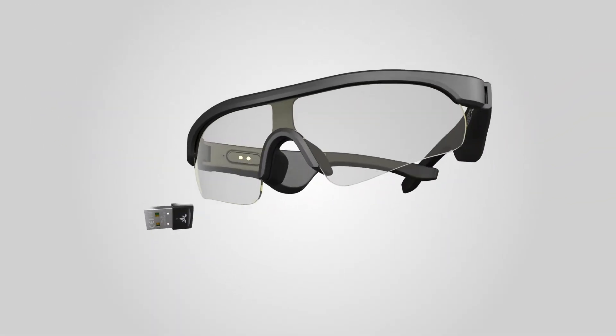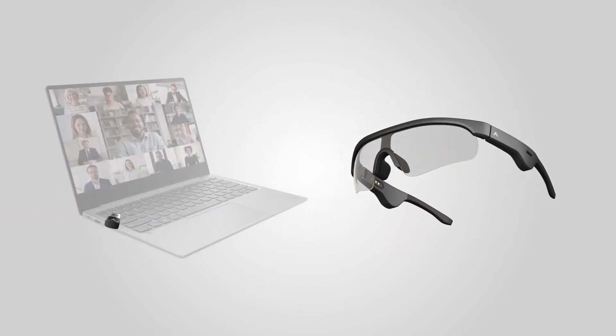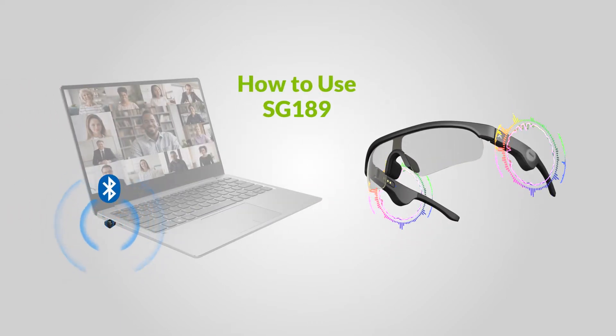This is the Avantree SG189, smart blue light blocking glasses with Bluetooth open-ear headphones integrated into the frames.